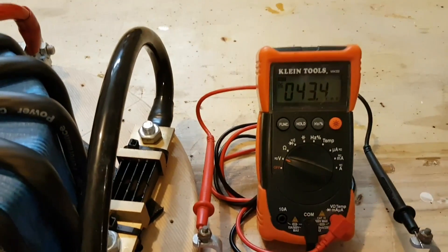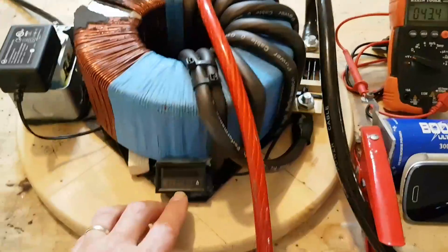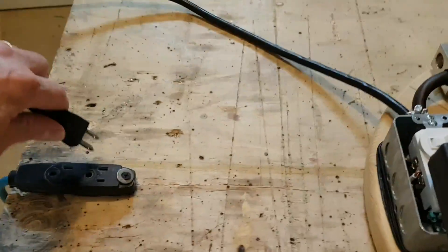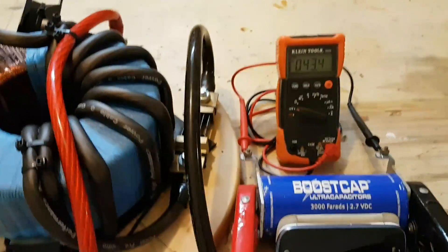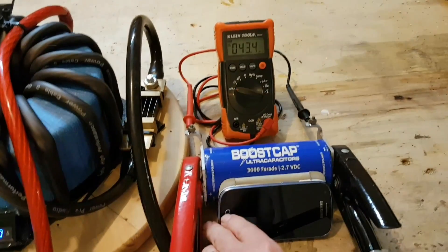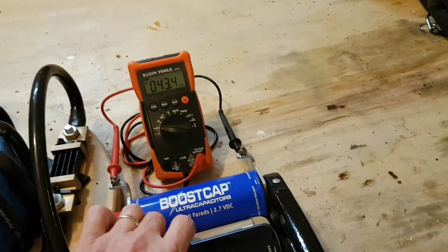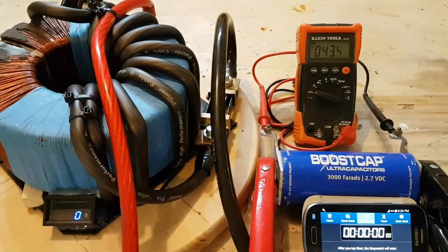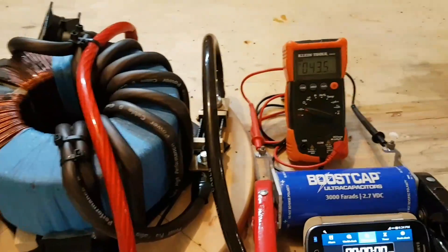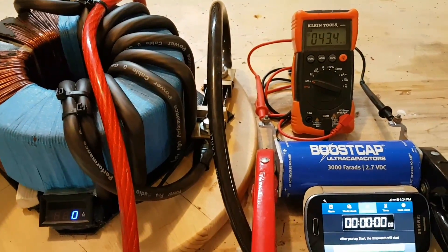Right now it's at 43.4 millivolts. So what we're going to do is go ahead and plug it in. It's a 120 volt input and there's my zero amp reading. I'm just going to start it up and then start my clock here and let's see how fast this is actually going to charge this. Everything ready — we'll go ahead and start it up and then I'll press the start button. Here we go.